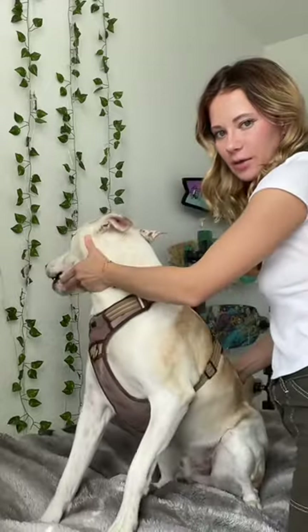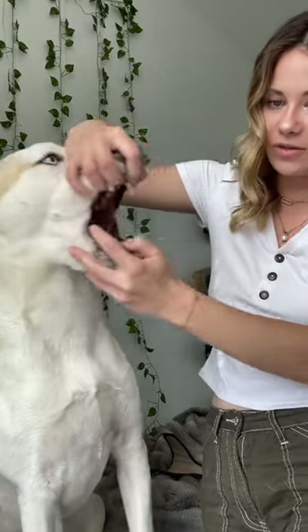This is Yuki. He is going to be our demo dog. You're going to want to open your dog's mouth and check to make sure that nothing is lodged in there that you can't reach yourself.